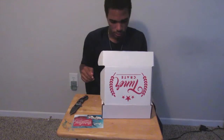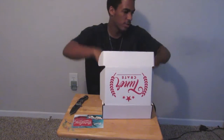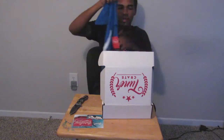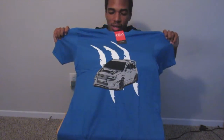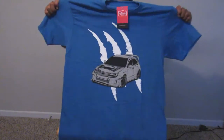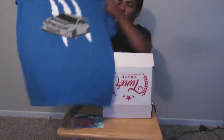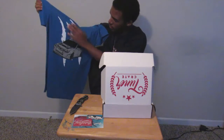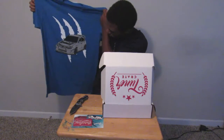Now we have the air freshener — Subie Gang, looking really nice. Now the first shirt — oh, it's a beauty! Check this out. I really like the design, I love the blue. I actually need more blue shirts so this is really really good, and the quality of the shirt feels super nice. I really like the claw marking in the back too.